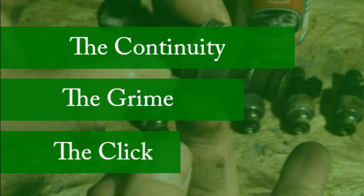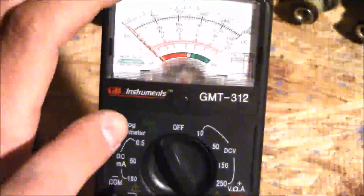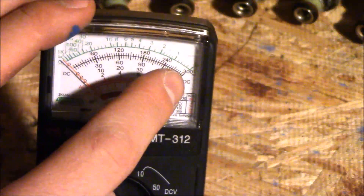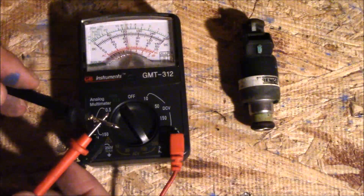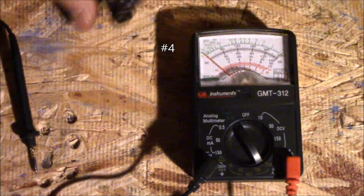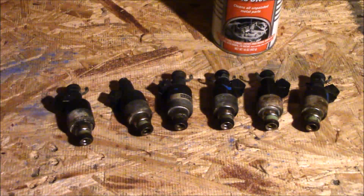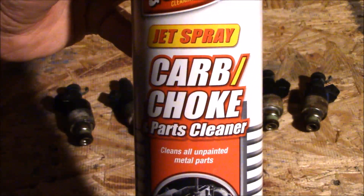You can go to the description to jump to the different tests if you want to skip one. The first test is the continuity test. Get yourself a multimeter - even a cheap one works. You'll see the green line that measures continuity. You want to measure zero, meaning there's no electrical resistance and electricity is flowing from point A to point B. Measure the continuity between the two little brackets on each fuel injector. All six of mine pegged out to zero, so they all pass the continuity test.